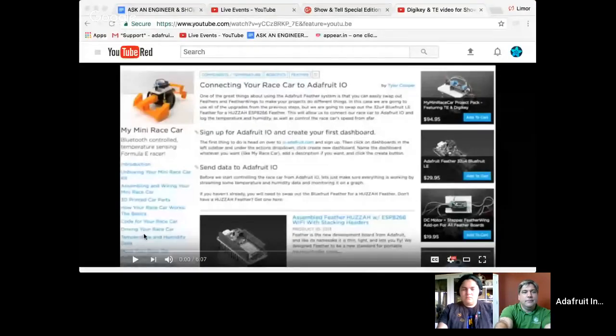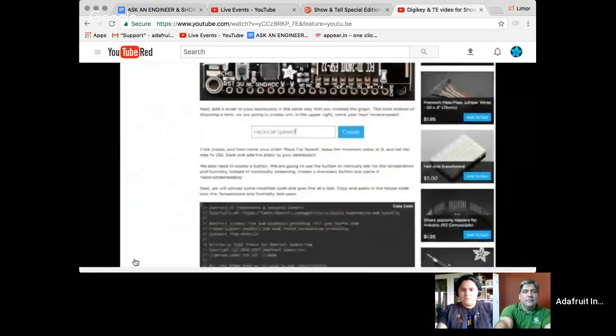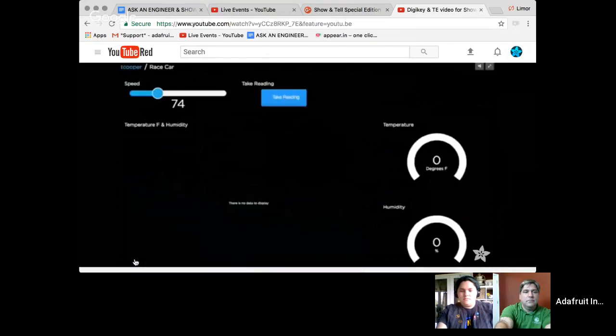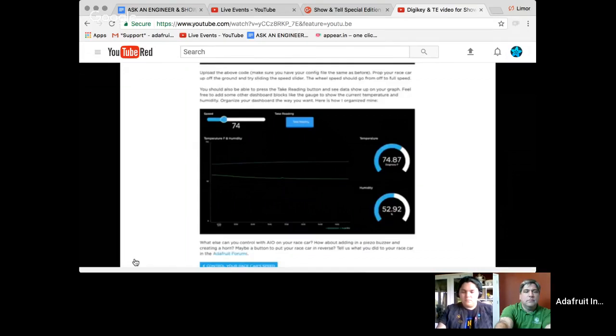We're going to try to play some of the videos that were sent in. This is our Adafruit IO project where you can use the My Mini Race Car and hook it up to Adafruit IO. This changes from Bluetooth to Wi-Fi — so instead of using your phone, you can connect over the internet, though you need a Wi-Fi connection. You can then graph the temperature, humidity, and speed.